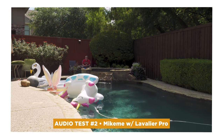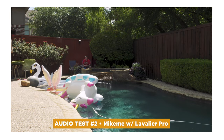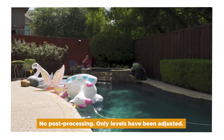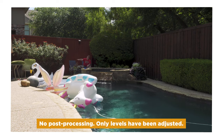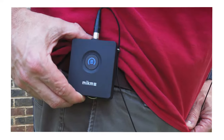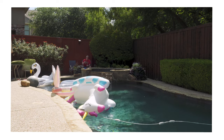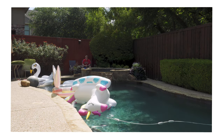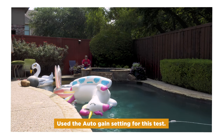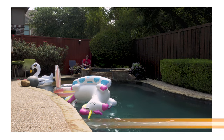Audio test number two. I'm out by my pool — I usually come here to see how mics sound against the pool water, the woods, the bugs, and the air conditioning unit. I'm using the Mic Me attached to my waist with the Lavalier Pro, and my Sony a6400 is about 30 to 40 feet away. I'm doing double system sound again — I clapped at the beginning and will sync this up in post-production.